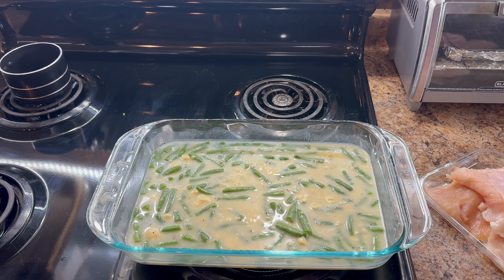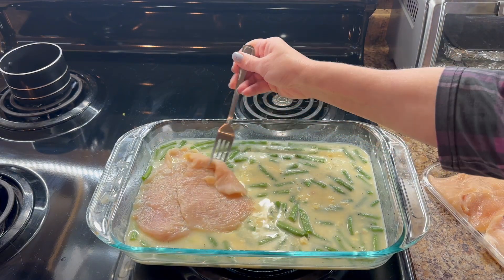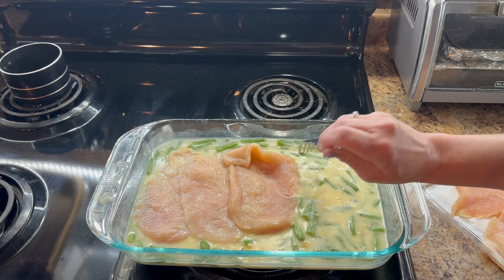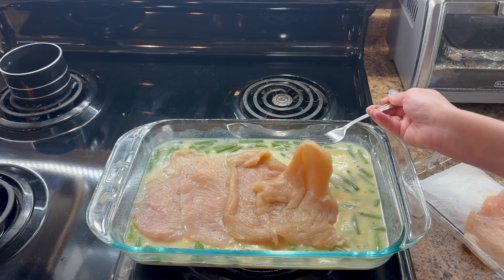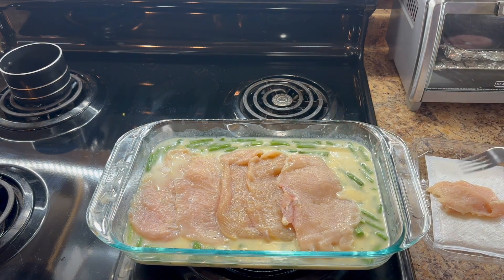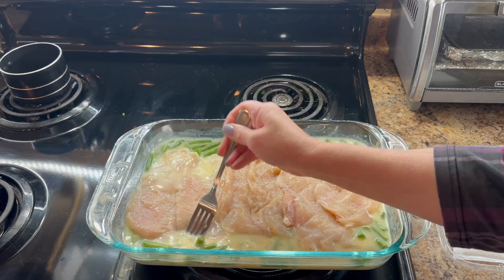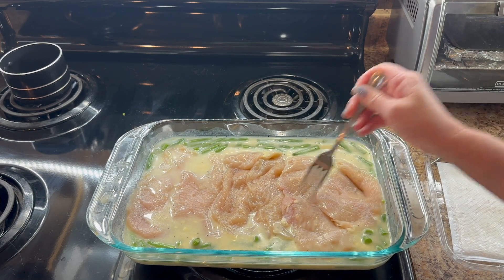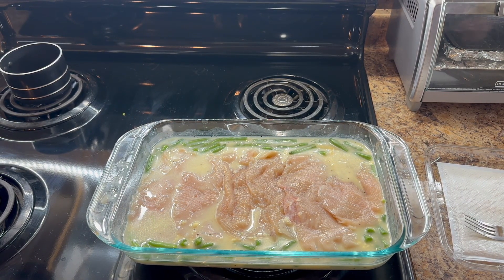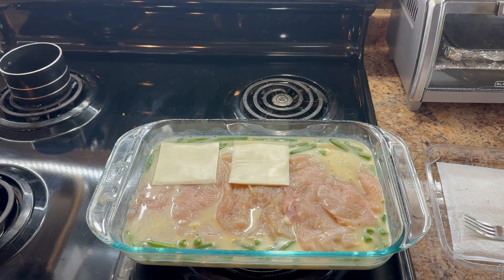Now that I have everything all mixed together it is time to add in my chicken. I went with cutlets but you could go with whatever kind of chicken you want, just like you could go with any type of vegetable that you want — if you even want a vegetable — but I do prefer to add vegetables to my meals. Once you have all your meat in here, just kind of give it a little push so it gets into that juice a little bit and it'll take on some of that nice creamy cream of chicken flavor. Then what I like to do is top it off with some American cheese, and once again this is an optional thing to do. If you prefer a different kind of cheese you could also do that.